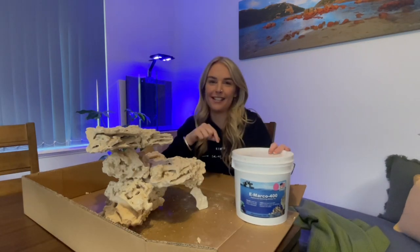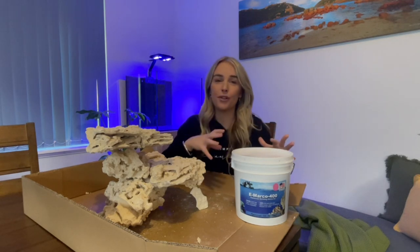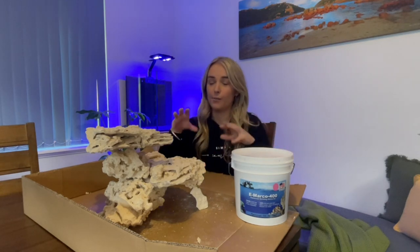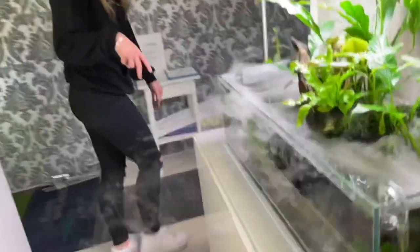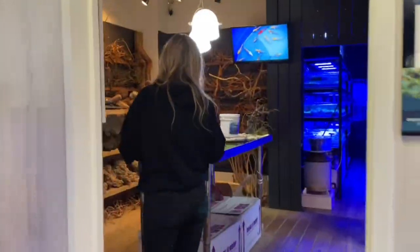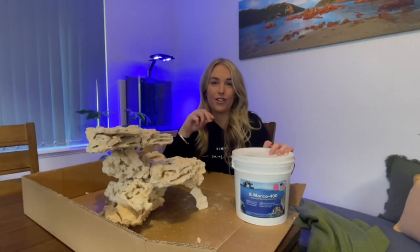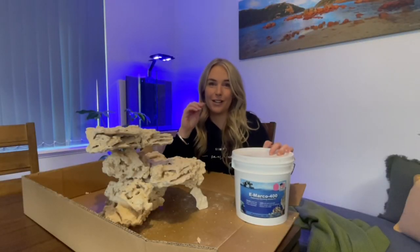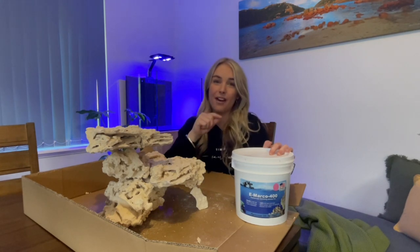If you missed the first video of this series definitely go and watch it — I'll leave the link up above. I did a walkthrough at my favorite local fish shop, which is where I got this rock from, and you'll be able to see the awesome space where I was able to plan out my rock structure and the scape for my tank. One of the comments was that it's not a shop, it's a boutique, and I fully agree — it's a beautiful space.